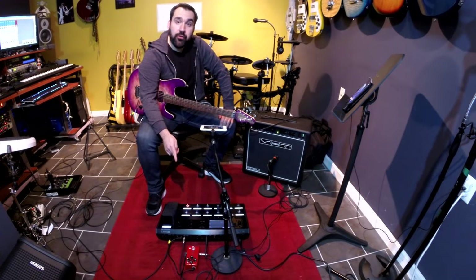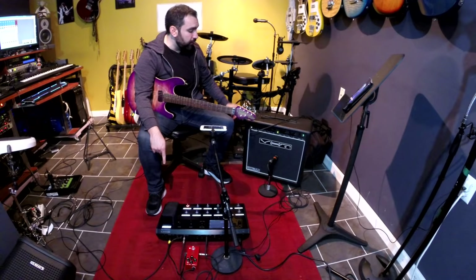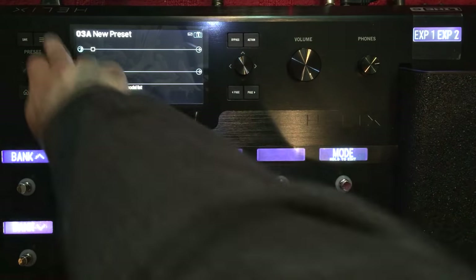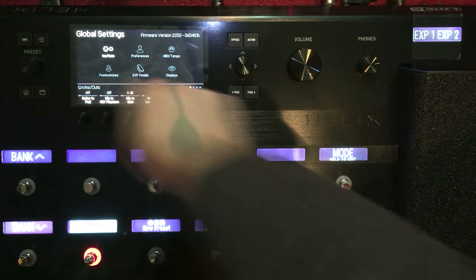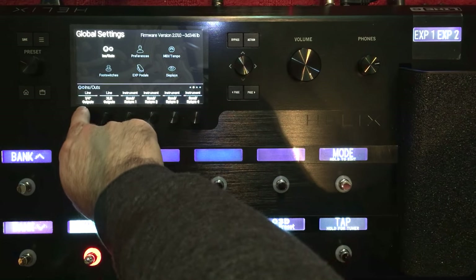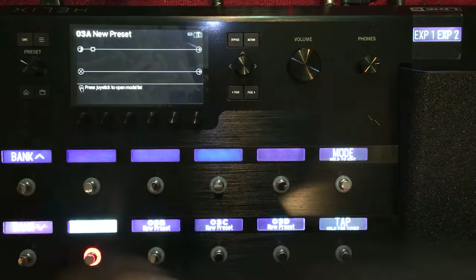Now my pedal is going through effects loop one on the Helix, my guitar is plugged right into the guitar in, and the left output is going to the front of my amp. But there's one more thing I have to do. I'm going to go to the settings, global settings, and go to the next page on ins and outs. I'm going to change this quarter inch outputs to instrument level because we're using an amp.